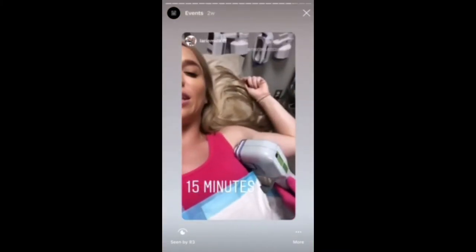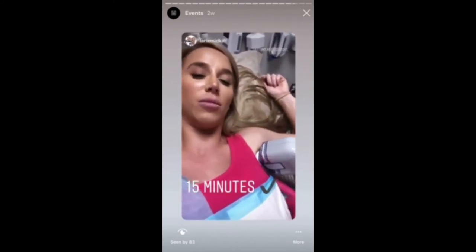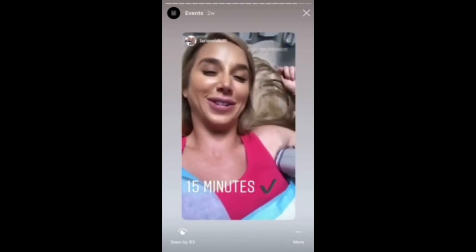I am almost done getting this treatment. It lasted about 15 minutes on each arm. They numbed me up real good, so I'm having a hard time poking my phone.